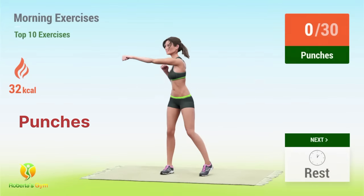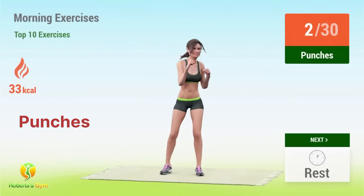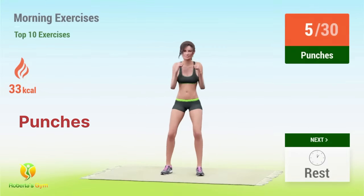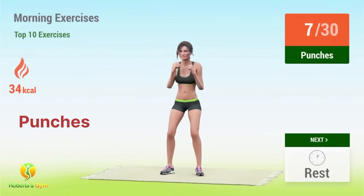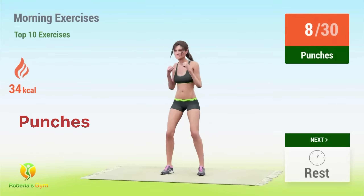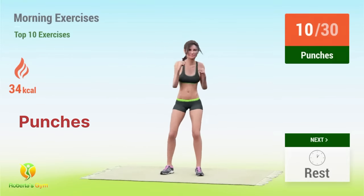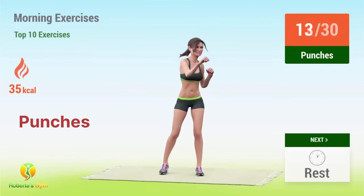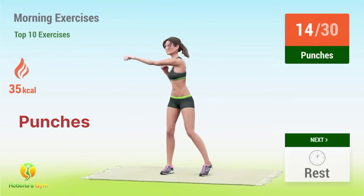Up next, punches. 1, 2, 3, 4, 5, 6, 7, 8, 9, 10, 11, 12, 13, 14, 15.